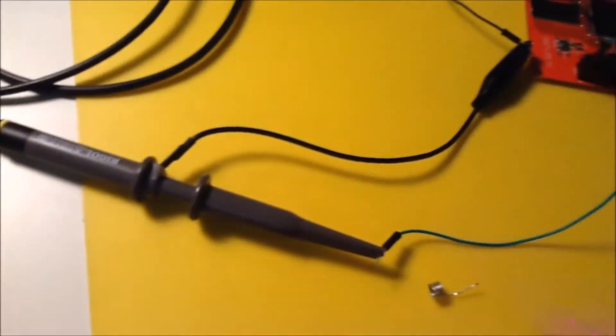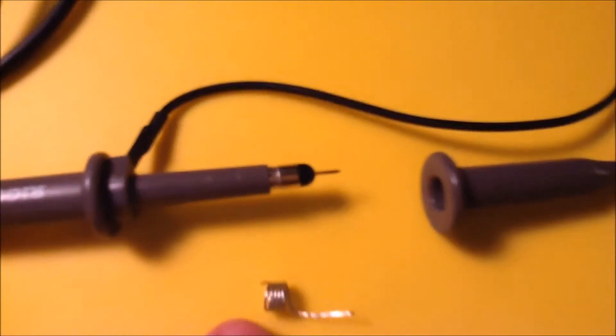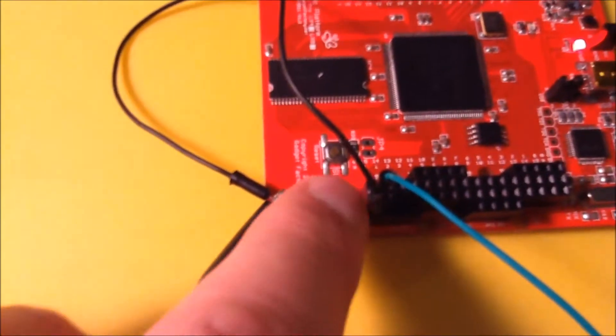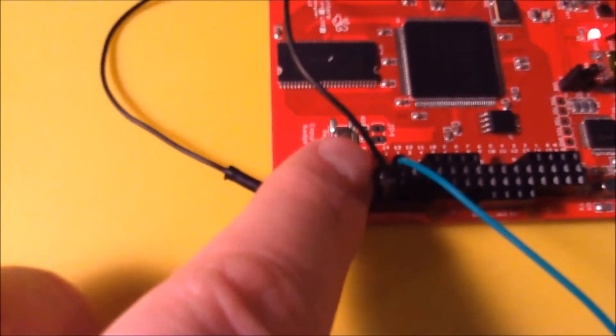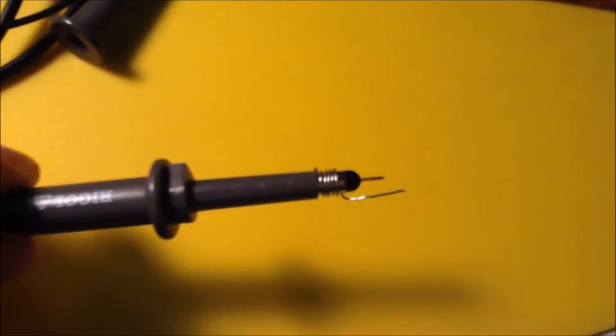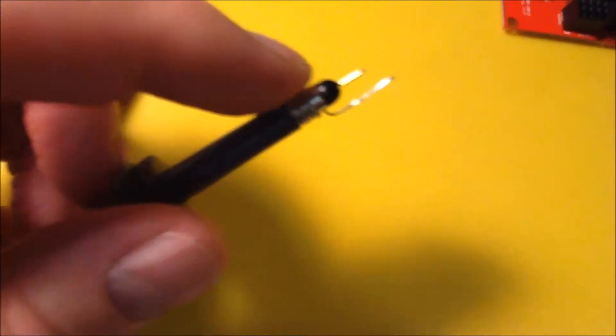The drill bit is just slightly smaller than my probe. The purpose of this spring is to put it on the ground part of the probe and to be able to directly probe into this bus — putting the ground in via the spring and then the probe pin in A0. This is how my probing device looks when the spring is mounted on the probe, touching the ground part.